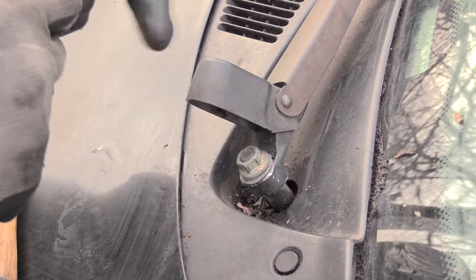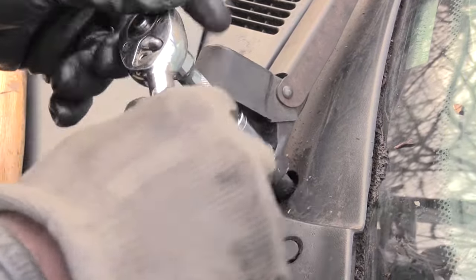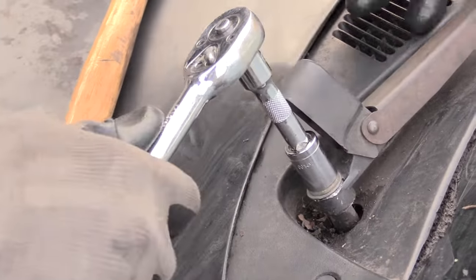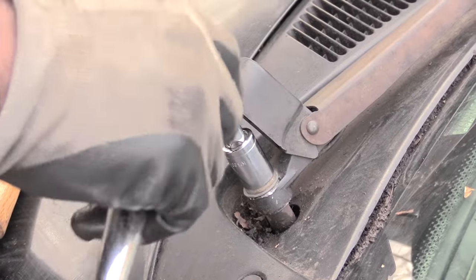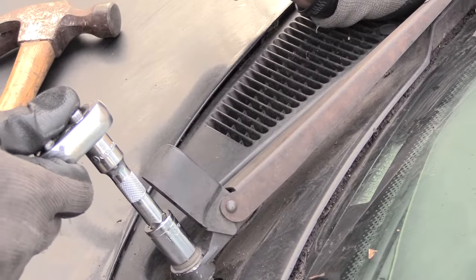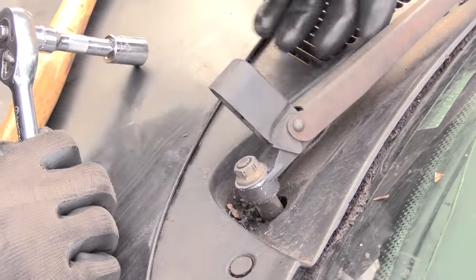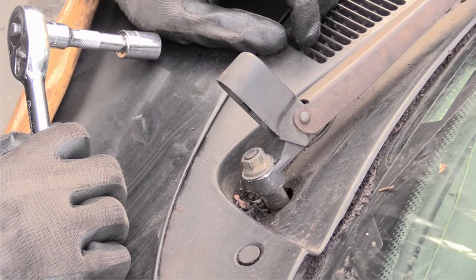Take your socket set and tighten it down until you feel it. You can see it's still going down some — that's pushing it back down over top of the rib. You also want to make sure your windshield wiper stays in the correct spot, so you may want to hold it exactly where you want it as you tighten this down. Tighten it all the way down till it feels nice and tight at the bottom, which tells you that your windshield wiper arm is back all the way down in the correct position.